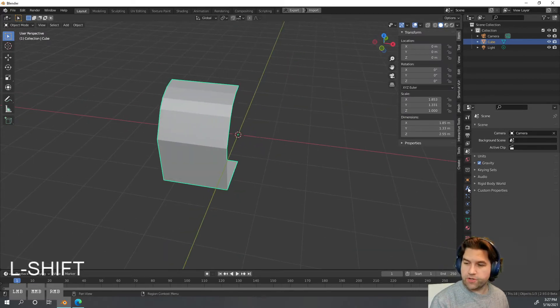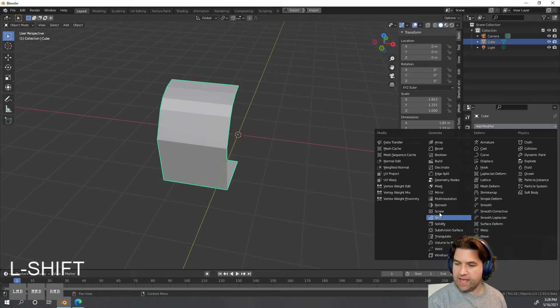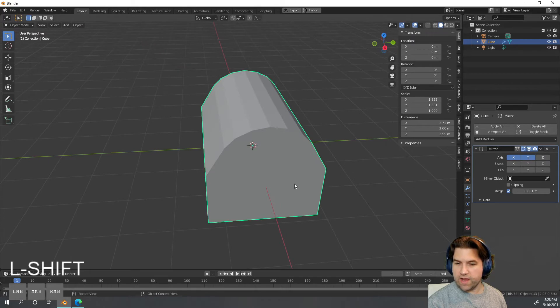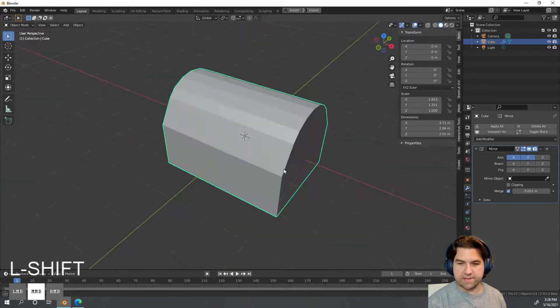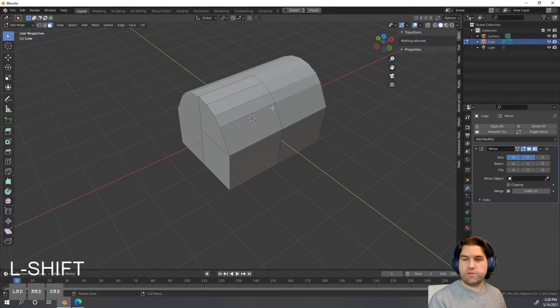Now we've only got a little bit of it, but I want to show you your first taste of a modifier. In Modifiers I can add a Mirror modifier, and I'll also mirror it on the Y-axis. Now my whole treasure chest is back, but if I hit Tab I can only affect part of it — and that's exactly what I want.